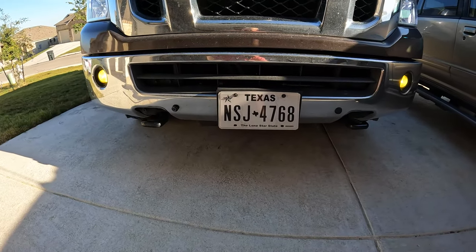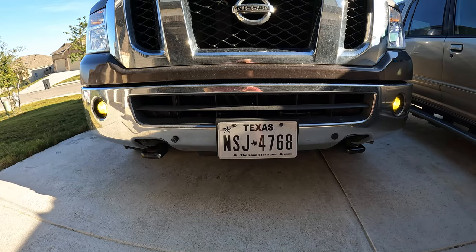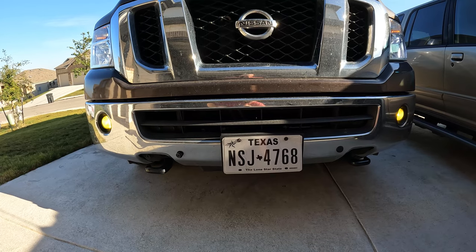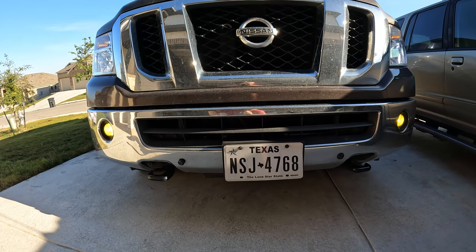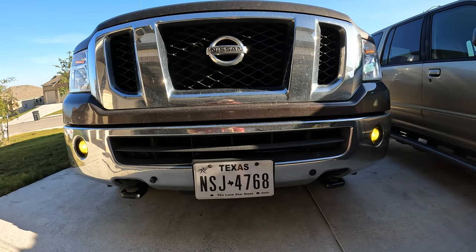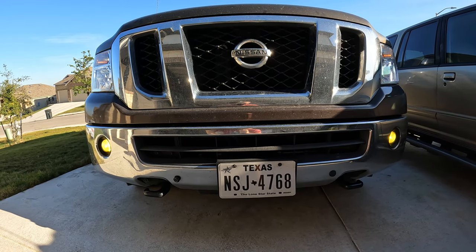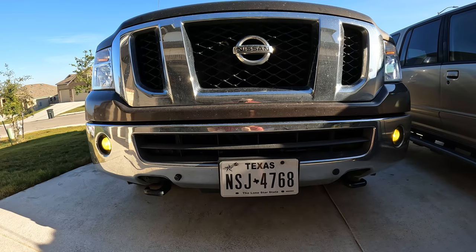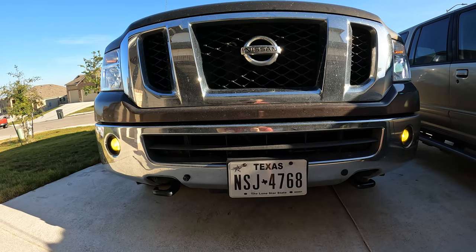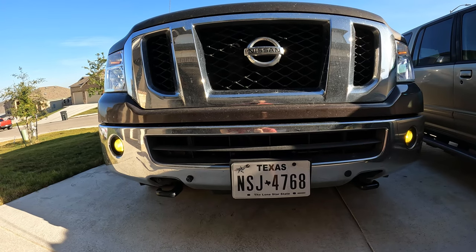Both the driver and passenger side fog lights have been installed. As you can see it's much brighter and definitely much more yellow amber, which is optimal for bad weather conditions — mist, rain, fog, and whatnot. They also burn much cooler, should have less overall power draw, and being LEDs should last significantly longer than halogens. Longevity will be tested, but overall they look great. I'll come back this evening and we'll take a look at how bright these are at night.